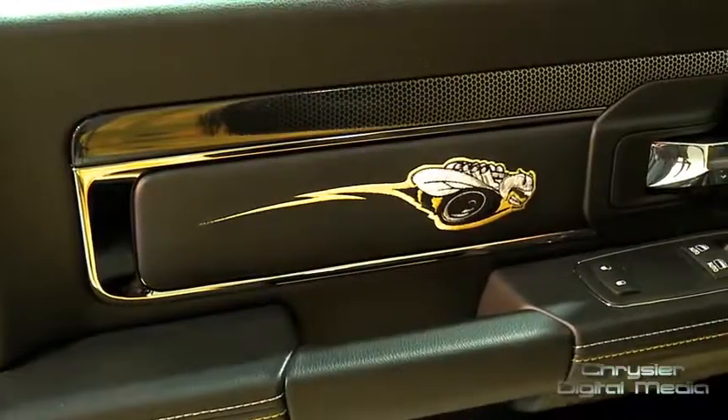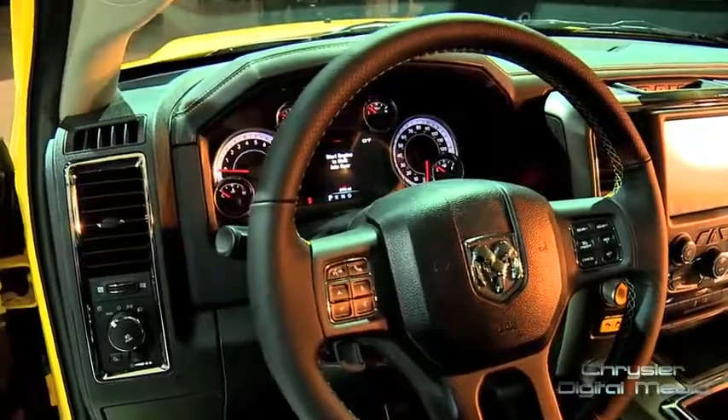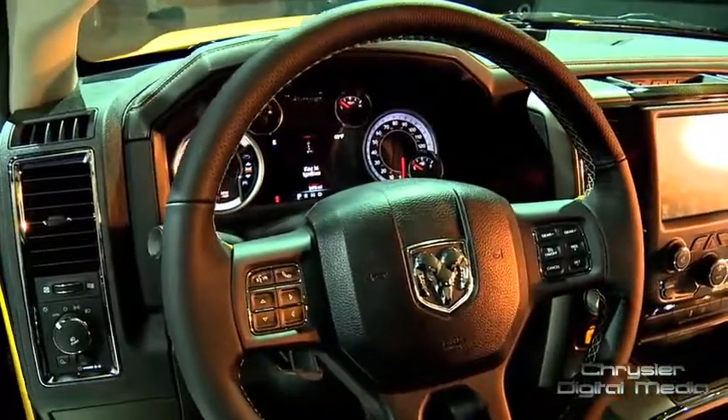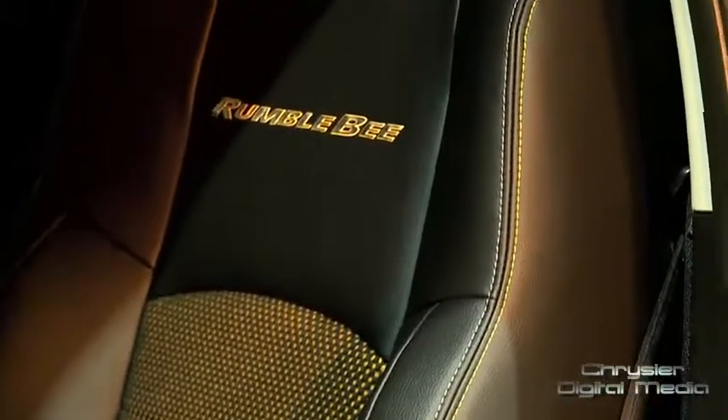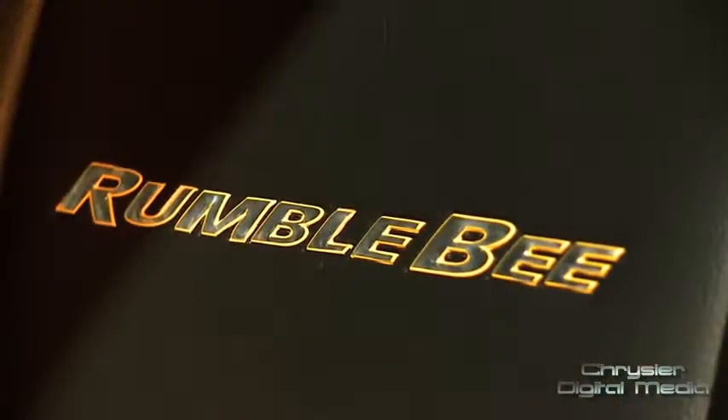We've got an embroidered Speed Bee on the door panel and a contrasting stitch that matches the Drone Yellow and the black design theme. On the seats we have a sport mesh insert in that yellow and black color combination, and the seat back features the Rumblebee logo.